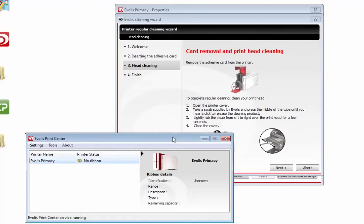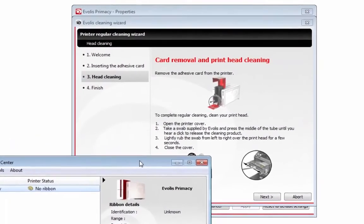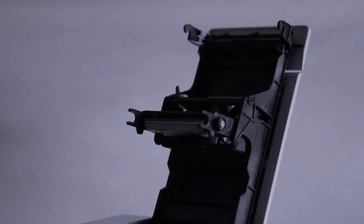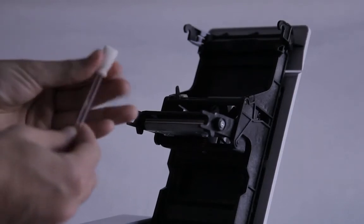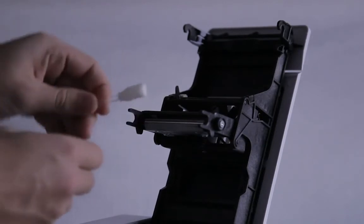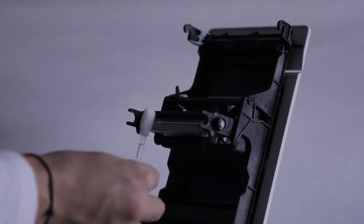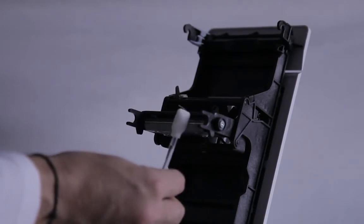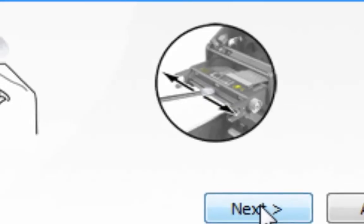Then it does the cleaning cycle and you are done. You can follow the rest of the cleaning cycle: open the printer cover, take a cleaning swab, pop it at the top until you hear the pop, squeeze it until you can see some alcohol getting into the swab, and lightly clean your printhead. This is the only time you should ever touch your printhead — with a cleaning swab and some alcohol in the tip.